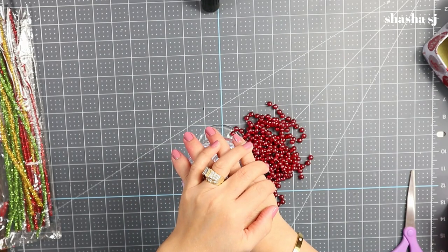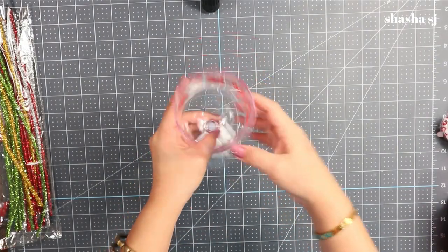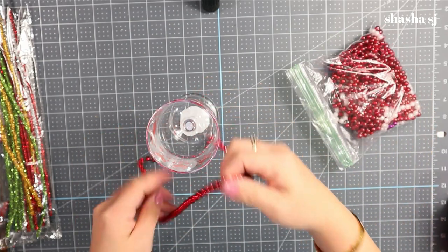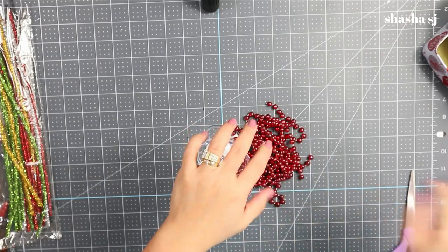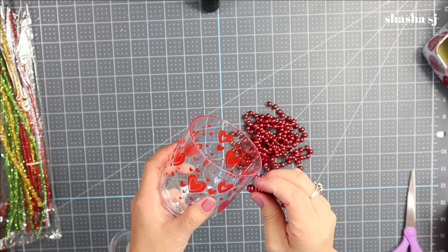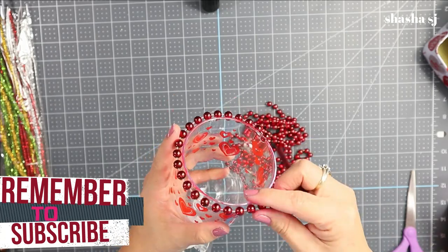Don't forget to preheat your glue gun — that's what I'm doing right now. First, let's grab our cup and our beads. I'm going to wrap the beads around the cup. Start at the lip of the cup and begin covering it up.